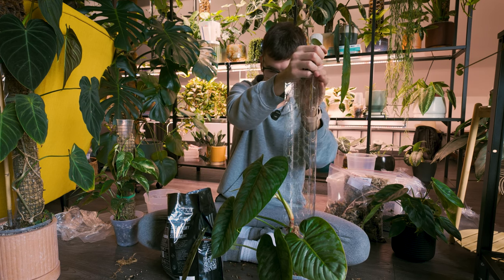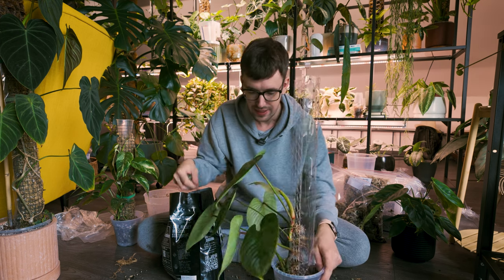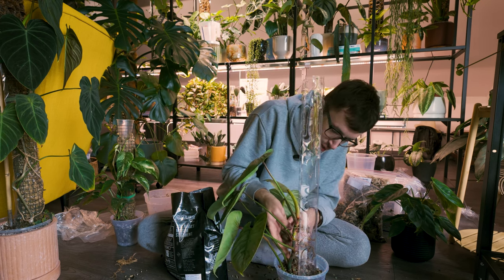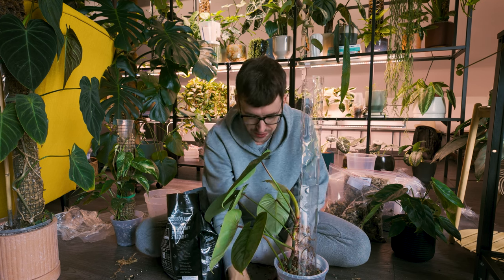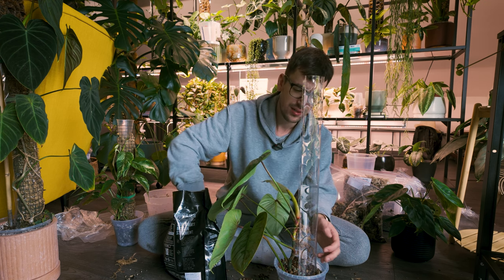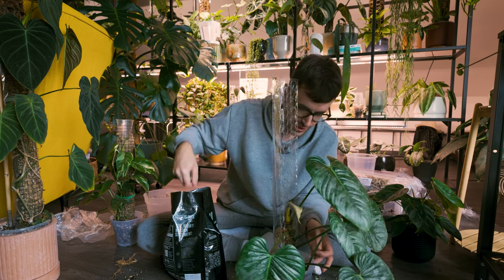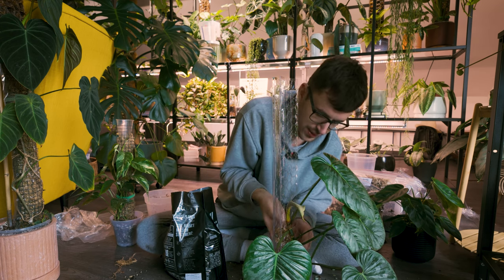I'm going to make such a freaking mess — this is going to be unbelievable. I'll have so much to clean afterwards. That's the thing I hate about plant care — I love taking care of my plants, love doing repots and plant chores, all of that stuff. However, cleaning after doing plant chores? Oh my god, somebody shoot me. I hate cleaning after doing repots because it's always so freaking messy. But I think we're done.